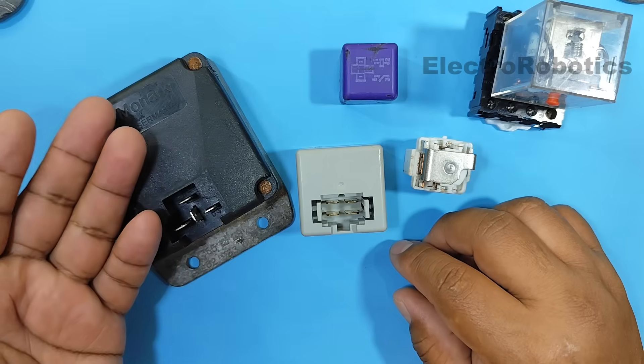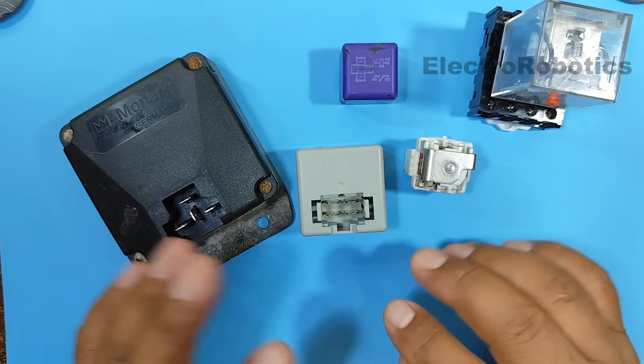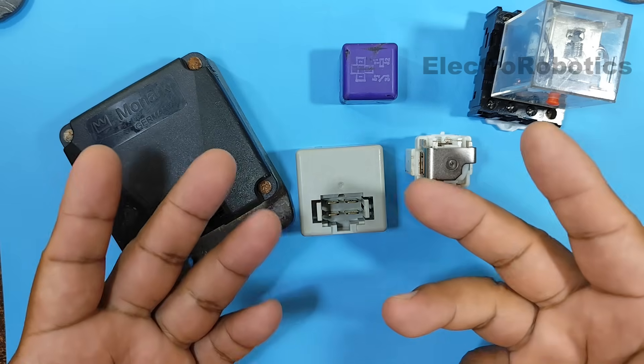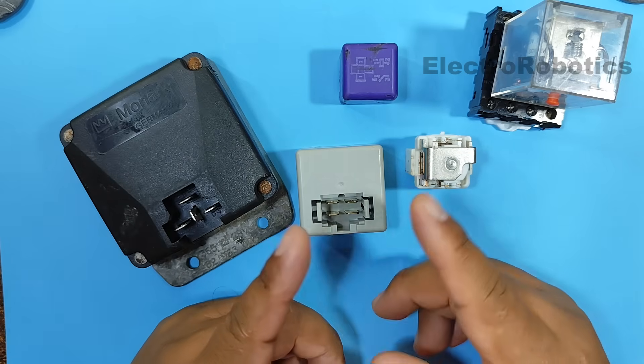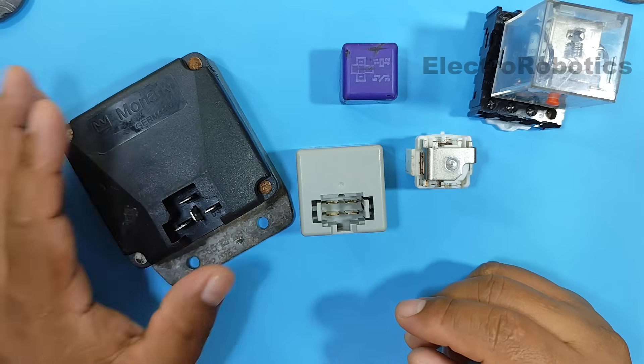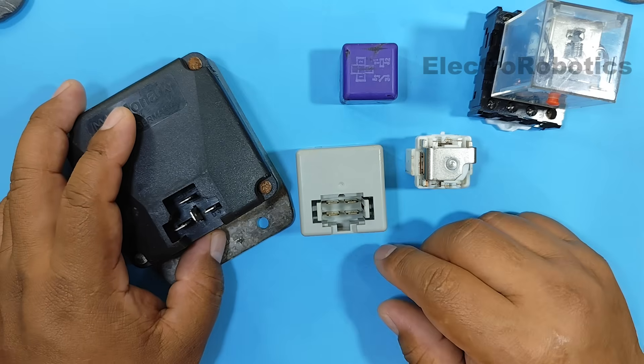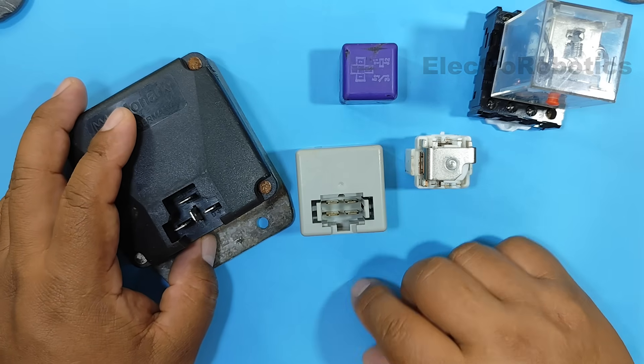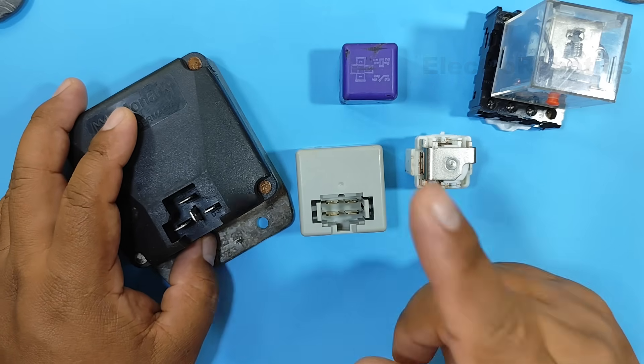However, this time we're going to see how to replace these types of automotive relays with another component — one that allows us to do the same job as the relays, but without them suffering as much wear and tear. This is in case you need to replace them. So, without further ado, let's continue with the video.